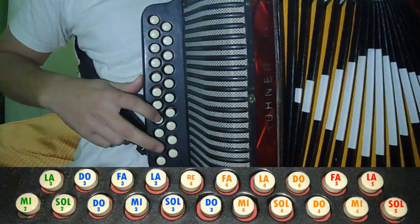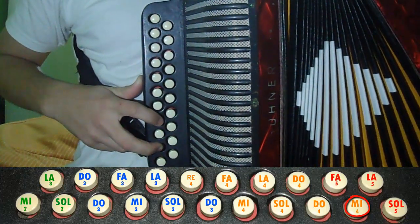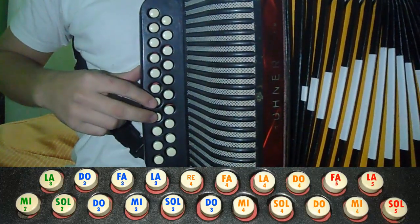We are going to use Sol and Do, and then we are going to go to Mi and Sol.